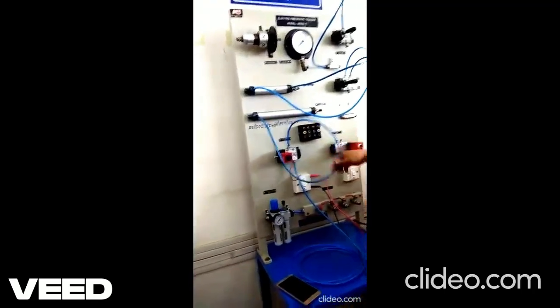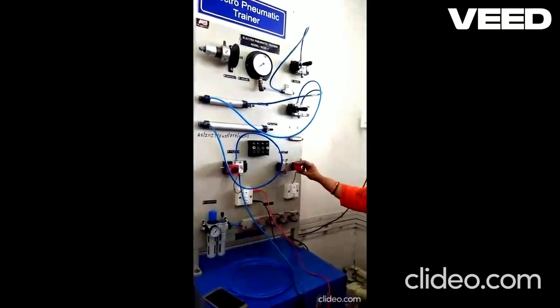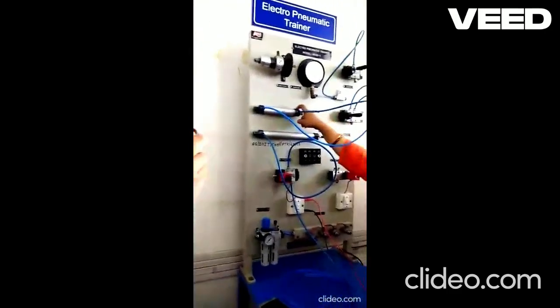Again, you can connect this input through a regulator and the speed of the piston motion can be controlled. Similarly, you can operate this 5x2 solenoid operated valve for controlling the double acting cylinder.